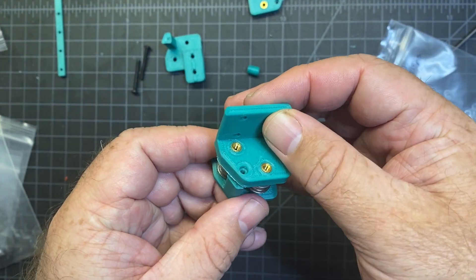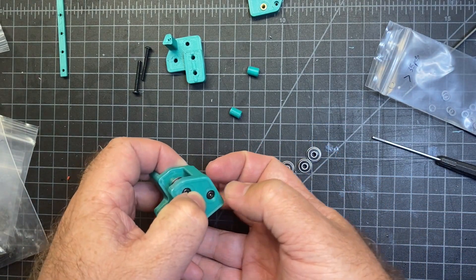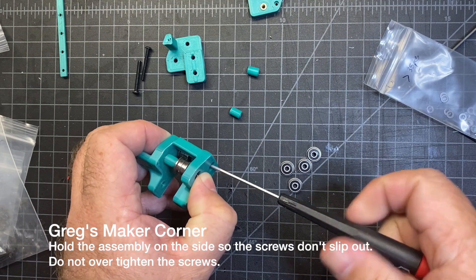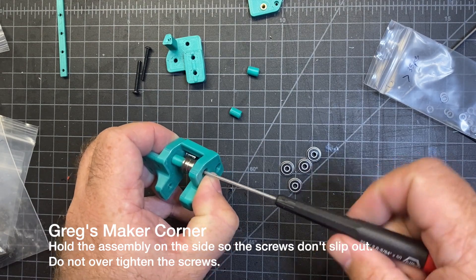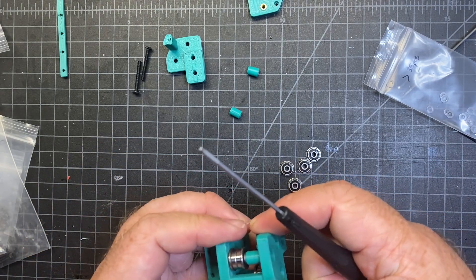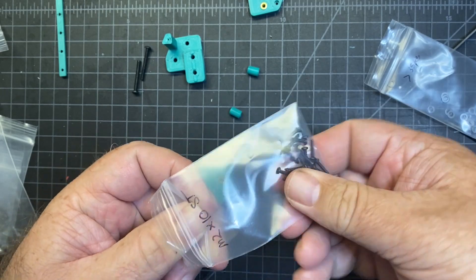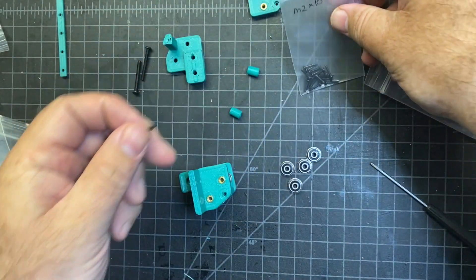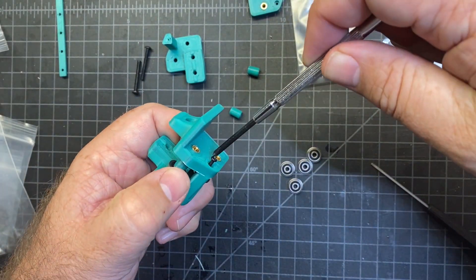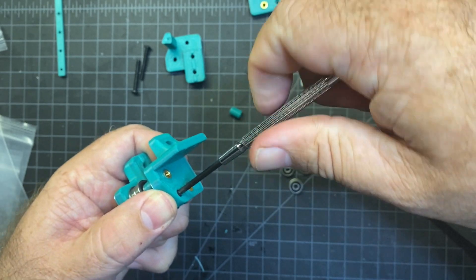You're going to take the piece with the heat inserts, match it up, and then carefully hold it sideways and screw it in. The goal is to not lose any of your stack while you're doing that. Then the last thing you're going to need is an M2 by 10 self-tapping screw. This will go in the very top hole here. These are Phillips head. Seems to go in there pretty nice and easy.